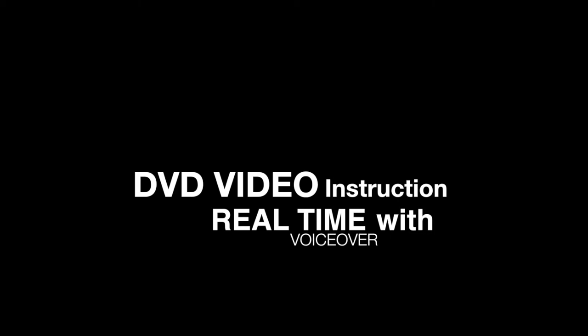The DVD instruction for the modules is in real time. You'll be able to see it in high-definition video. Take a look at the following clips from several different modules.